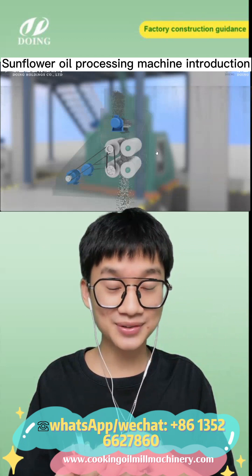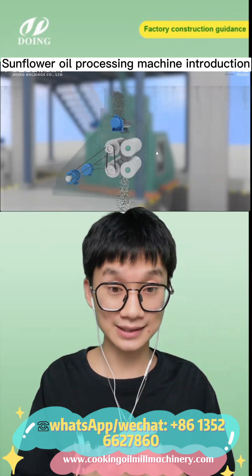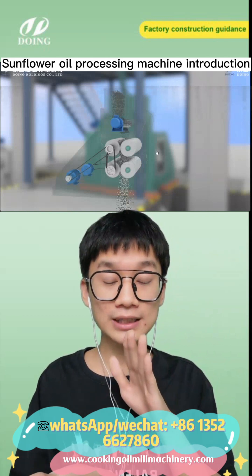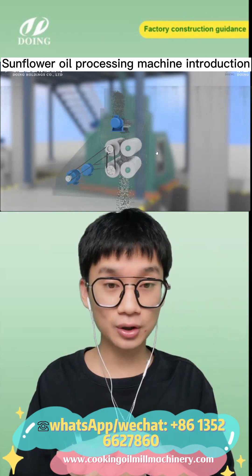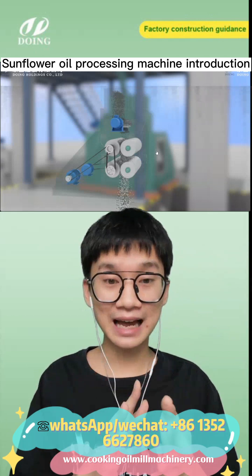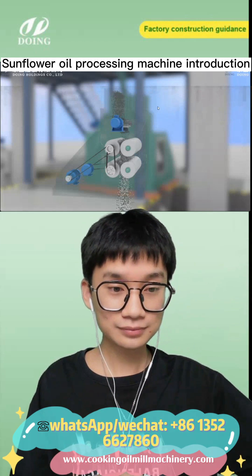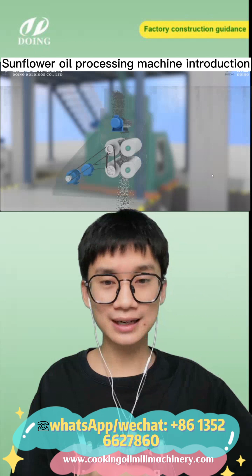The main purpose of the flicker is to break the structure inside of the oil seeds, so that we can obtain more crude oil using the same amount of oil seeds. When we disrupt the internal structure of the oil seeds, the crude oil can be extracted much more easily.